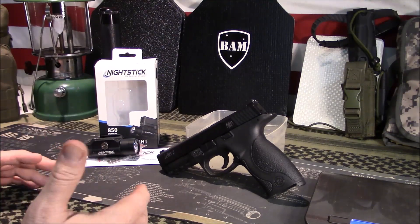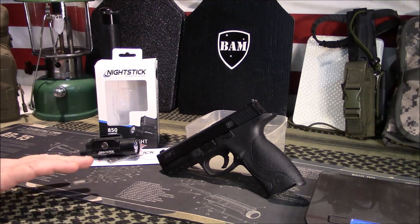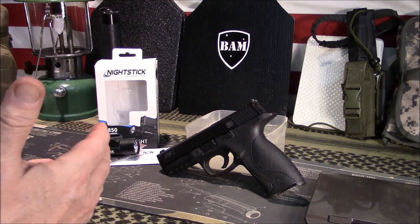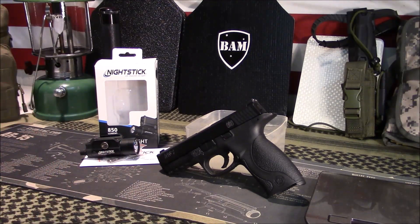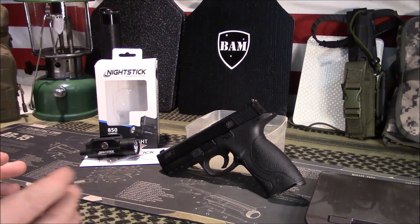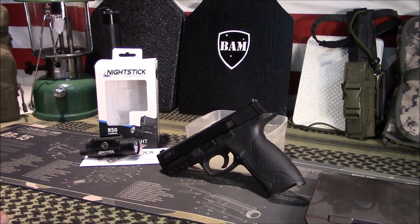I did a lot of research on lights, wanted to come up with something that would work good for the channel. After much reviewing, reading, and researching, I came up with this company and reached out to them to see if they wanted to sponsor a video, and they did. Some of the criteria I look at is good value, good bang for your buck, something budget-friendly. As of today, average retail for this light is about $85. It is currently on Amazon at $82.89, and I'll have a link to my Amazon store.